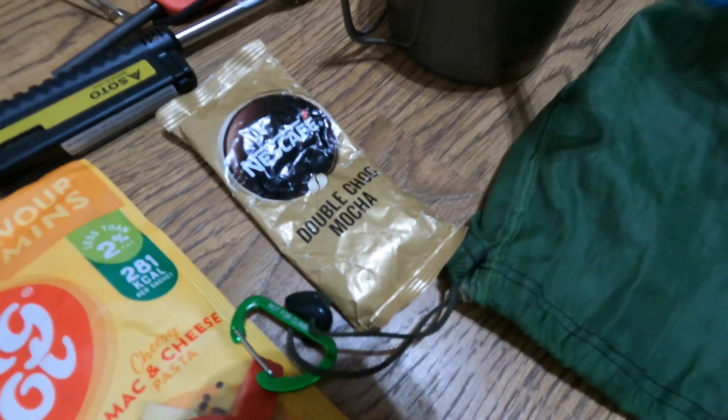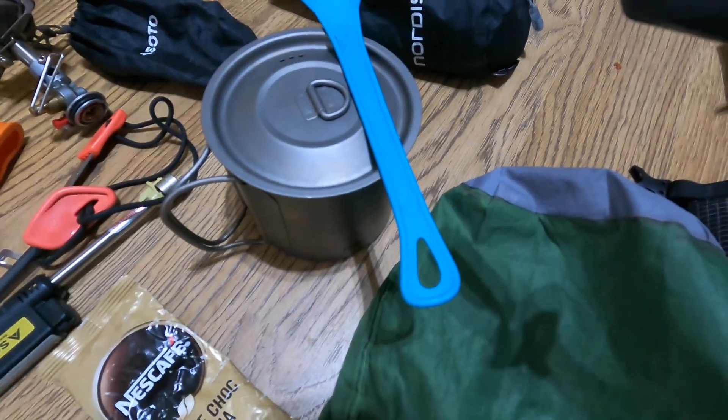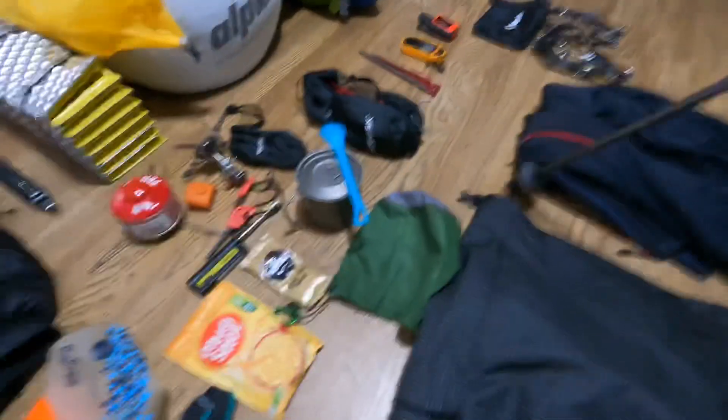I like these Nescafe instant coffees — that mocha one's really good. I've got an Alpkit titanium cup and a spoon.